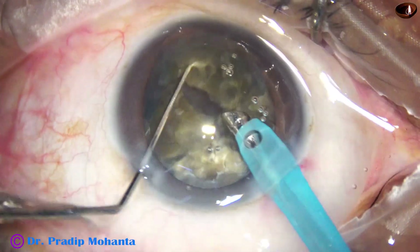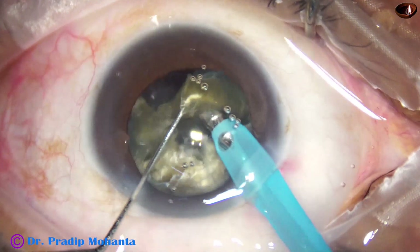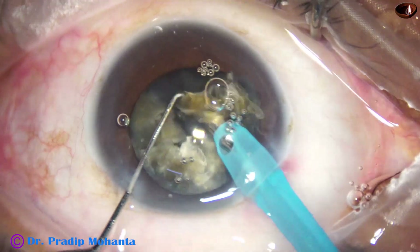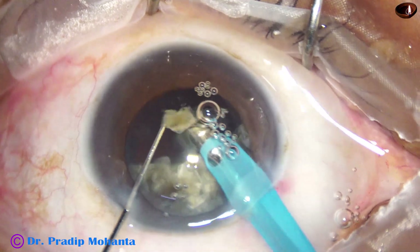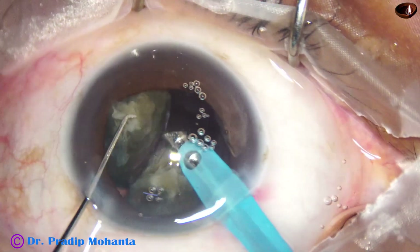Now one by one start emulsifying the pieces. Power should be adequate — don't try emulsifying at low power. It will take a long time, and ultimately the effective use of ultrasound is the same. So use a little higher power and emulsify the piece.